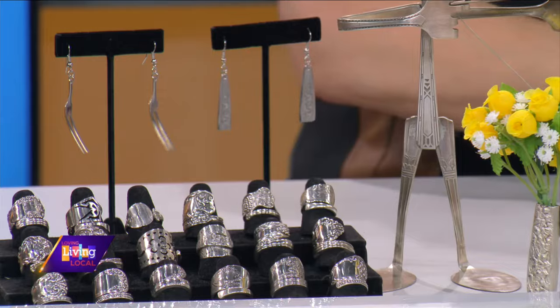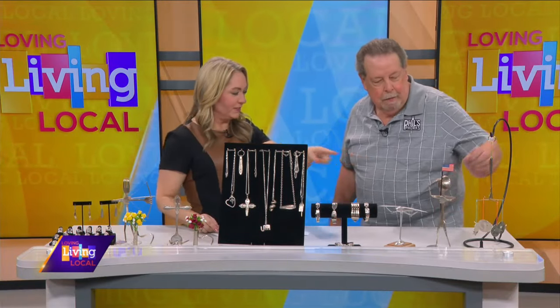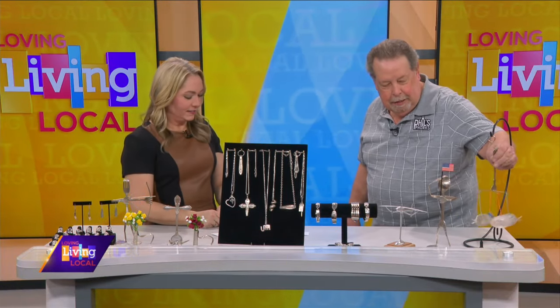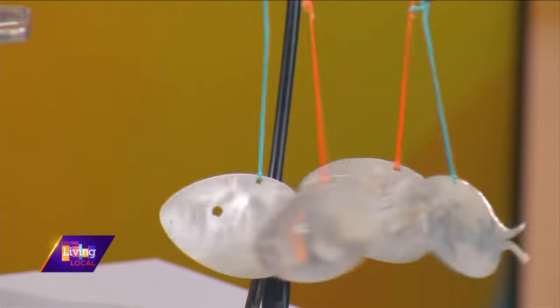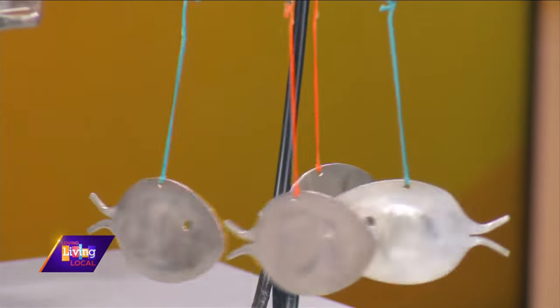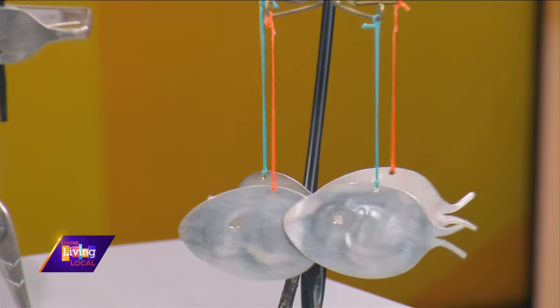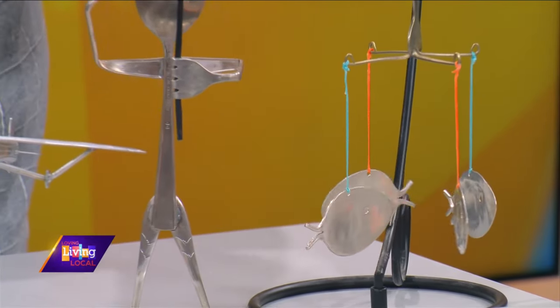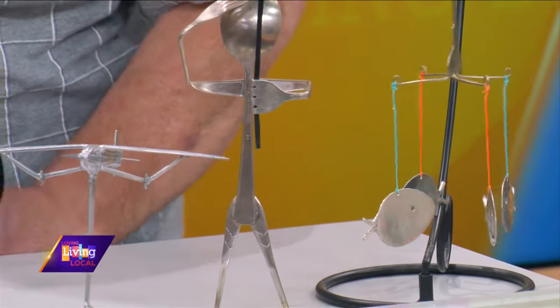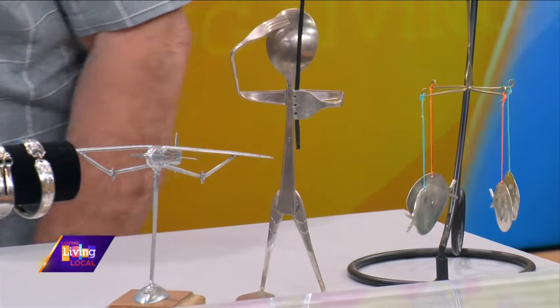You have little wind chimes too. Yes, these are little fish — they're actually leftover bowls off the spoons. The wind chimes are meant to go outside; you can't hurt them. I've donated items to the VFW and American Legion — I give stuff away for patriotic causes and so forth.